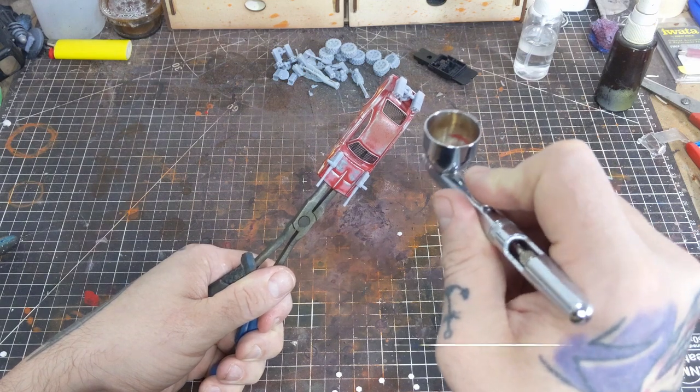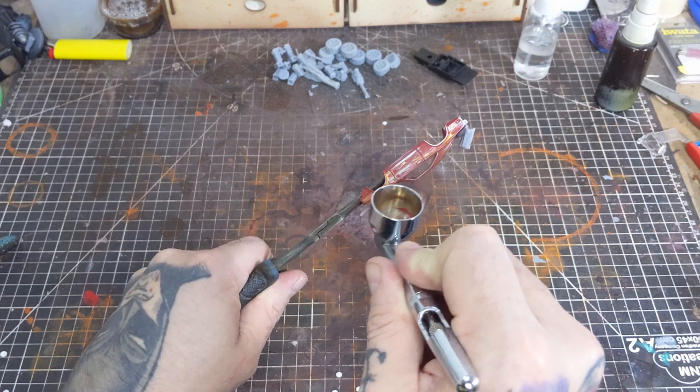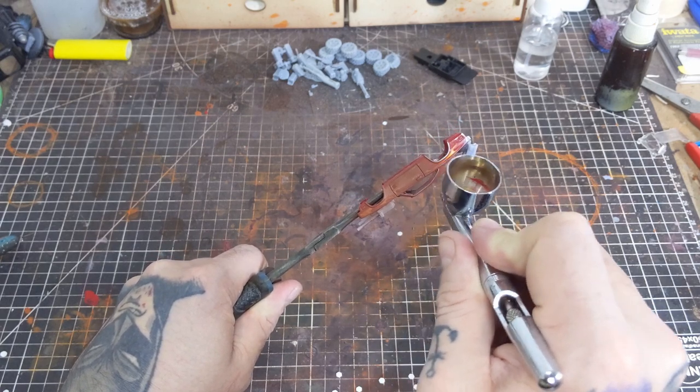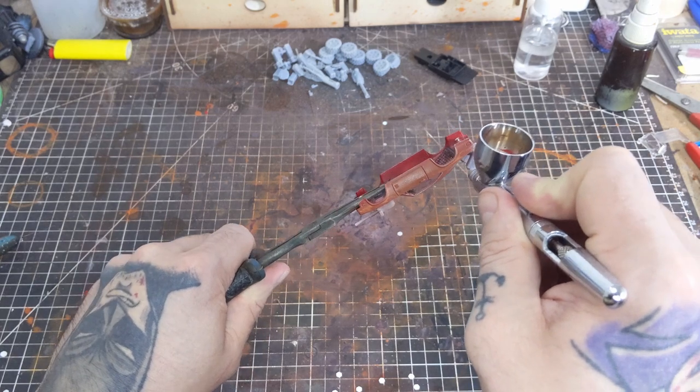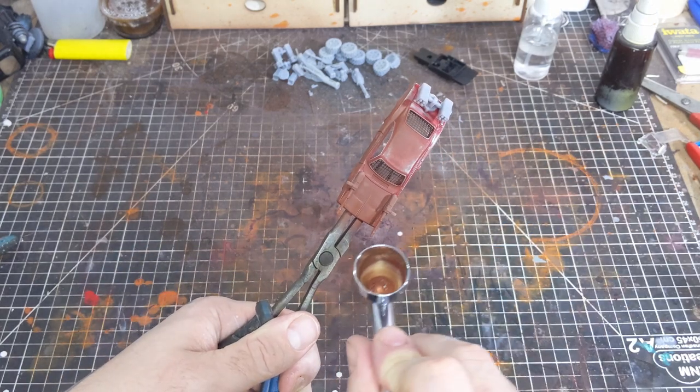We're next going to lay down some primer. For this I'm using AK Rust. The reason I chose this as our primer coat is that I want the final appearance to look like there's rust showing through the paint of the car. So aside from helping with the paint adhesion this will also give us a good jumping-off point for the rust effect.